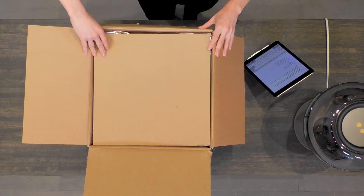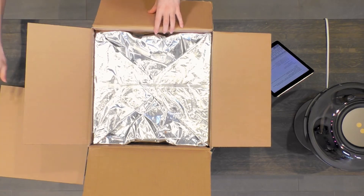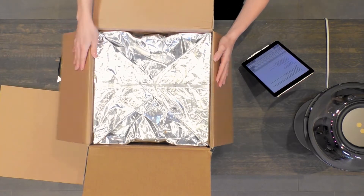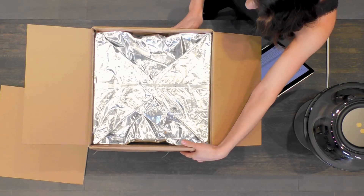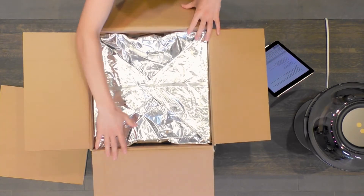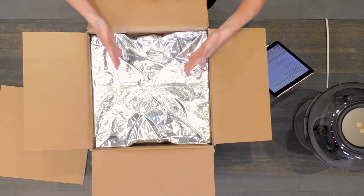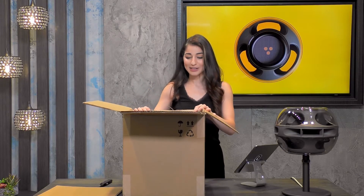More cardboard — very protective. I'm going to remove that layer. Here we have this beautiful — I mean, this is what I mean by futuristic. Does this not look like the future? We are looking into the future right now. This is part one of the unboxing experience — we have this sort of silver bag.